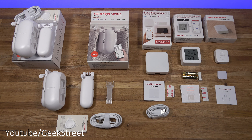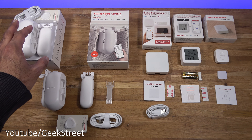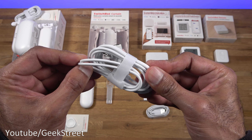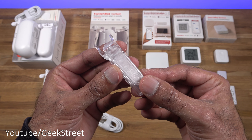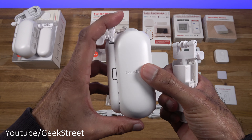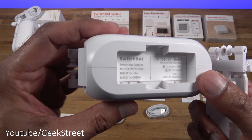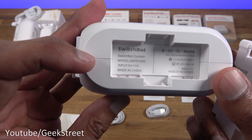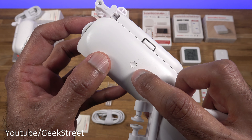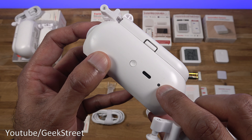I've laid out everything from the packaging. For the SwitchBot curtain — both boxes are identical — you get a USB-A to Type-C connector for charging, good quality cable. You get a clip used if you only have a single curtain. Looking at the device itself, it's not too tall but is a little chunky in thickness. Input voltage is 5V 1A. On the side you've got a button, a charge point, and an LED indicator.